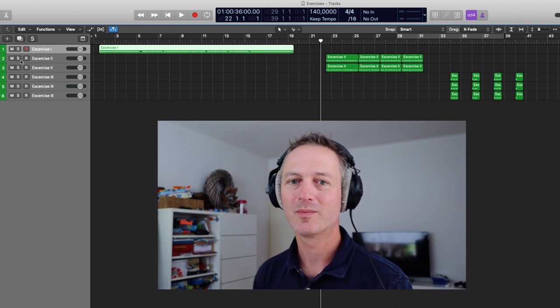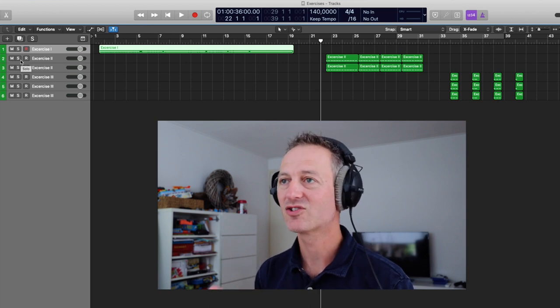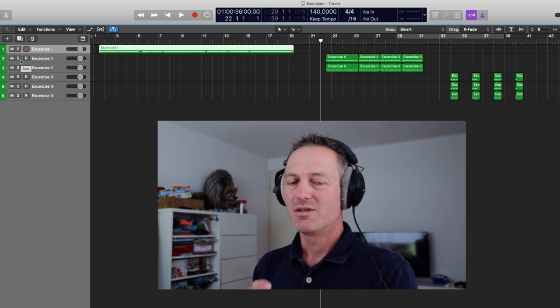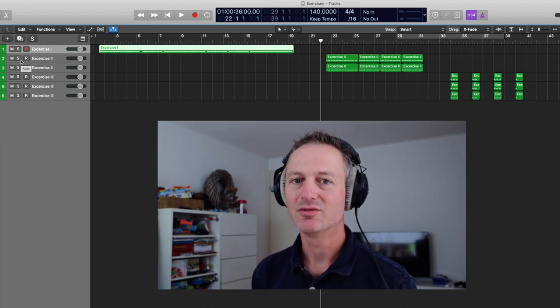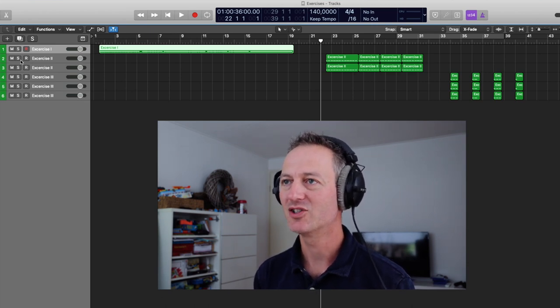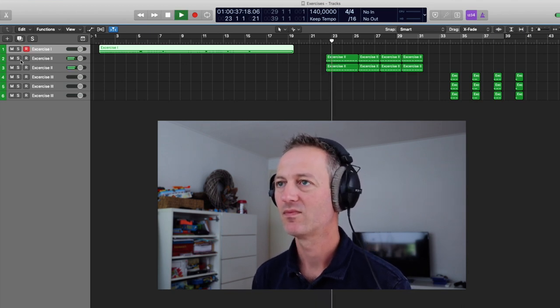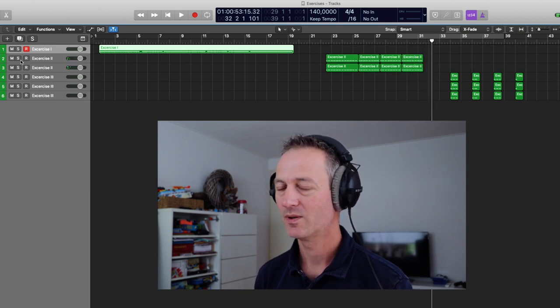Let's go to example number two. These are two instruments, and they are complementary to each other. You have to listen very carefully to recognize both. One instrument is not that difficult, but the other one is quite a challenge. Here it comes.